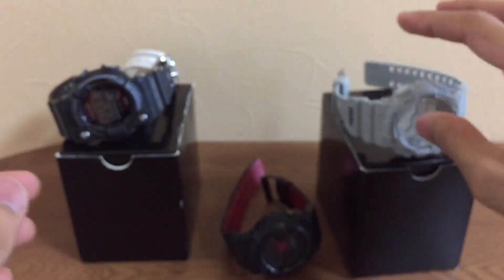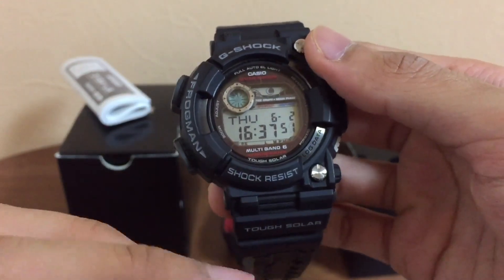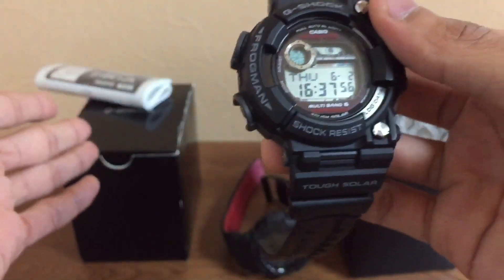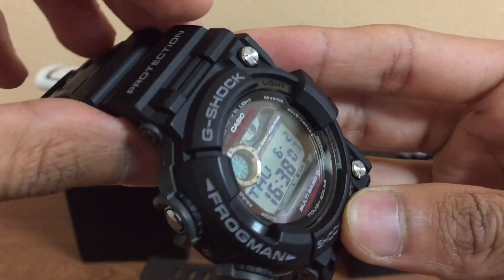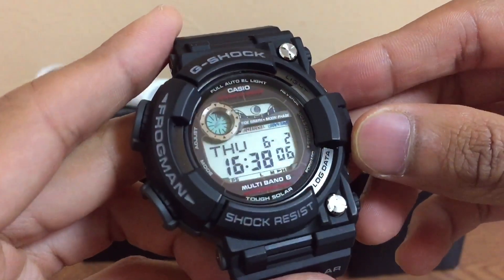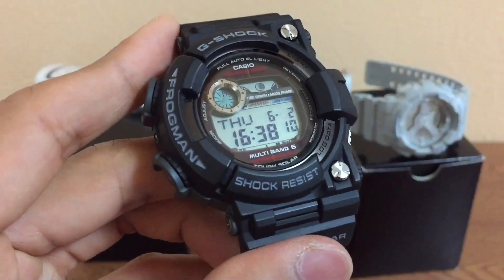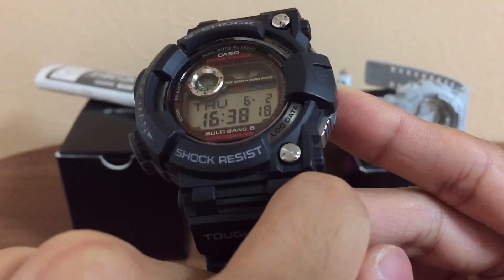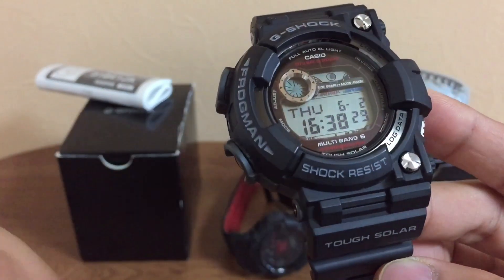Moving on to the Frogman — this used one comes in complete condition with all the band, price tag, manual, box, and everything. This is the original box, by the way. But this model was in used condition, so you might notice some damage — really tiny bruises and edge damage. Over here at the edges it's really hard to see, but there is some if you look in person.